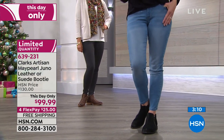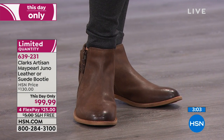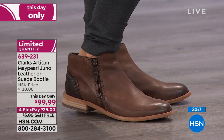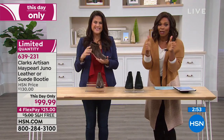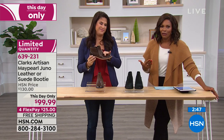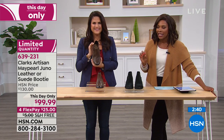Susan wants to know: do any of Clark's boots come in narrows? We actually have a narrow option coming up a little later in the show, so stay with us. Do they come in size four? No — we start at size six. These do start in size six, including half sizes, going all the way to 12, medium and wides.